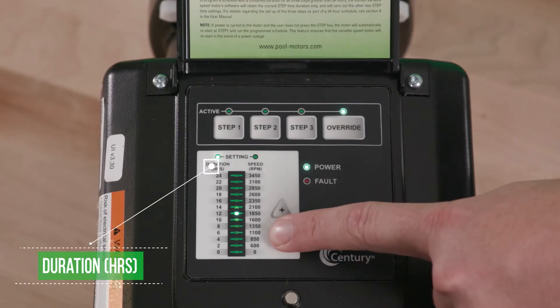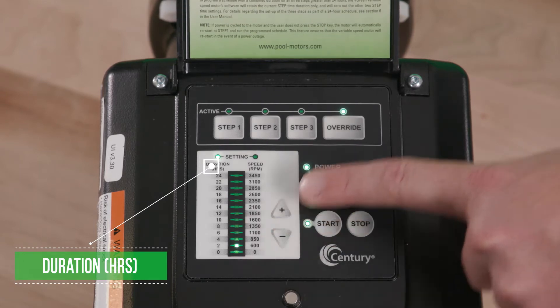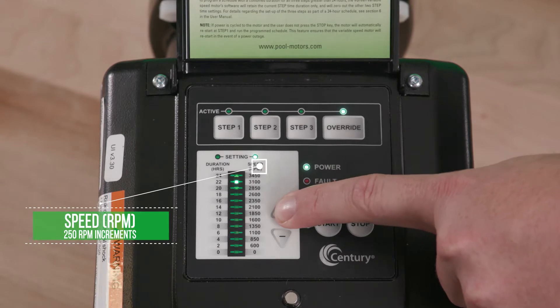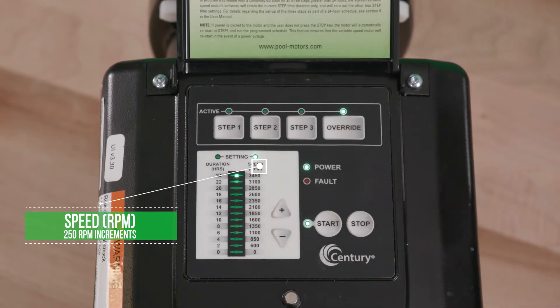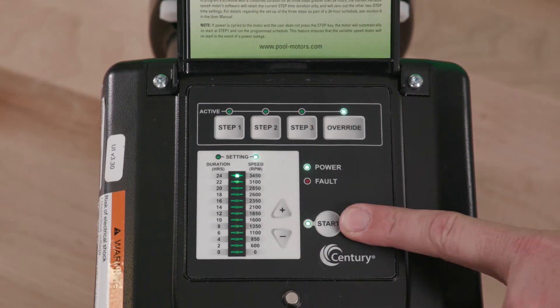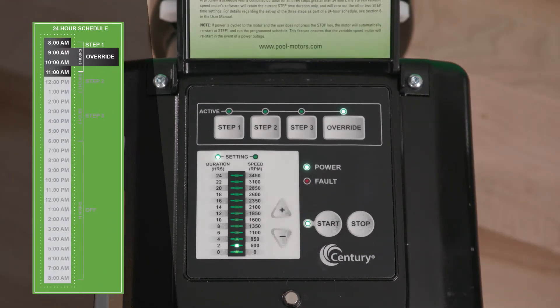The duration light will illuminate and the plus and minus arrows may be used to set the override duration. Press the override button again to change the speed settings. These settings are saved each time the arrows are pressed. The override setting can also be programmed while the motor is stopped.